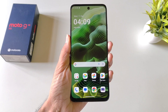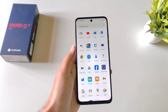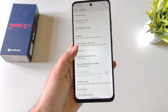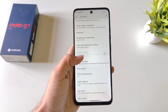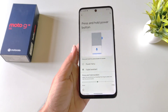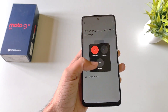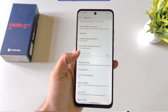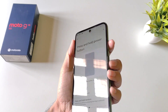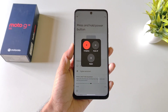By default, long-pressing the power button launches the voice assistant instead of the power menu. If you want to change this to the power menu, open your settings, scroll down and click on Gestures. Scroll down and click on Press and Hold Power Button — by default it is set to Digital Assistant, so select Power Menu. If you prefer to keep Digital Assistant, you can still open the power menu by pressing the volume up button and power button at the same time.